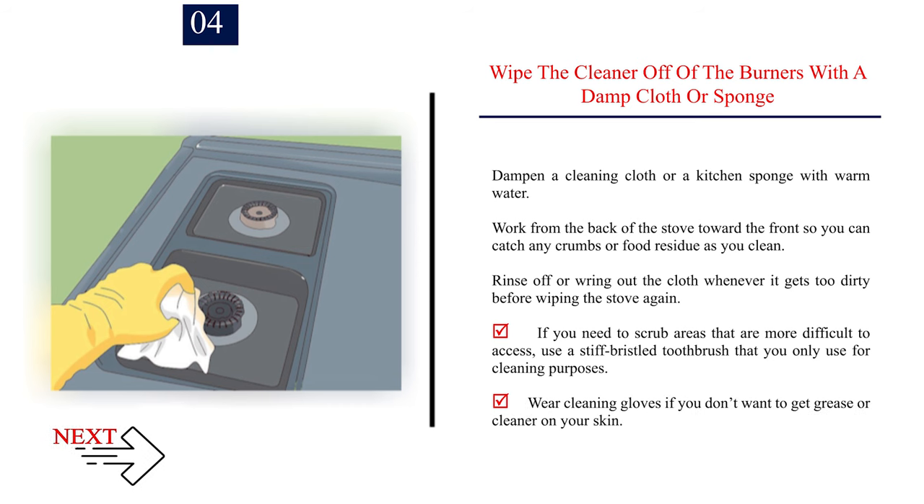Step 4 — Wipe the cleaner off the burners with a damp cloth or sponge. Dampen a cleaning cloth or kitchen sponge with warm water. Work from the back of the stove toward the front so you can catch any crumbs or food residue as you clean. Rinse or wring out the cloth whenever it gets too dirty. For difficult-to-access areas, use a stiff-bristle toothbrush reserved for cleaning purposes. Wear cleaning gloves if you don't want to get grease or cleaner on your skin.